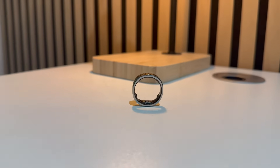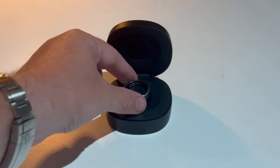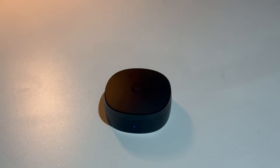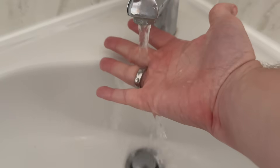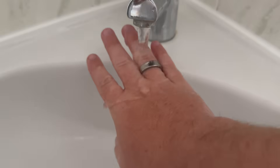The battery life is crazy - it lasts 10 to 12 days, better than any smartwatch out there. The charging case holds enough juice to keep you going for over 150 days. Do the math - that's five months. You could literally travel for half a year and never plug anything in. If you do need to charge it, there's a USB-C port on the back. The ring is also fully waterproof, IP68 rated and rated for 100 ATM, so you can swim, shower, wash dishes, and sweat without any issues.